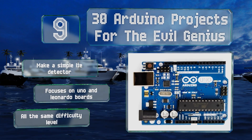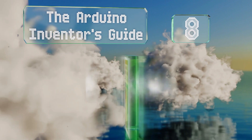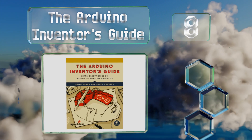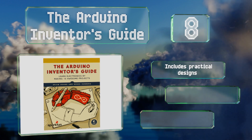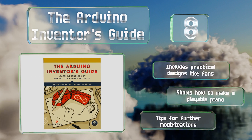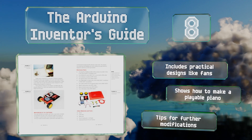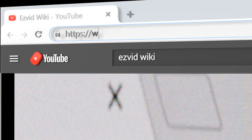Coming in at number eight, for beginners who suspect they may want more creative freedom than the average task provides, there's the Arduino Inventor's Guide. The 11 builds within are preceded by a thorough primer on electronics, equipping you with the means to explore. This one includes practical designs like fans and tips for further modifications, and it shows you how to make a playable piano.